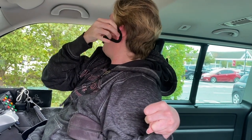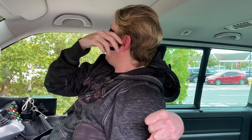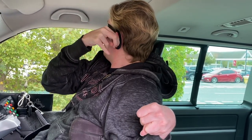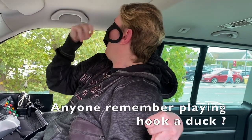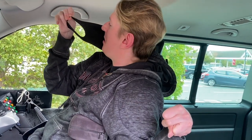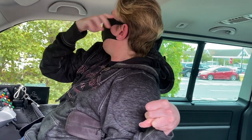Yeah, I think I've got it, man. Yep, finally.